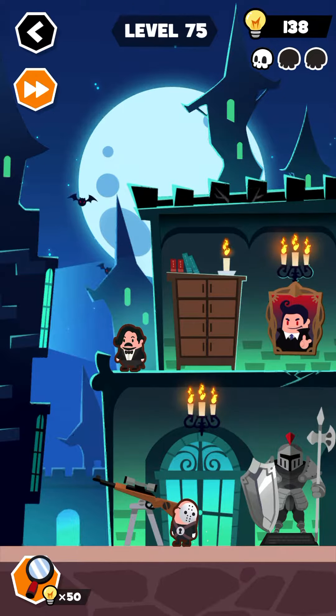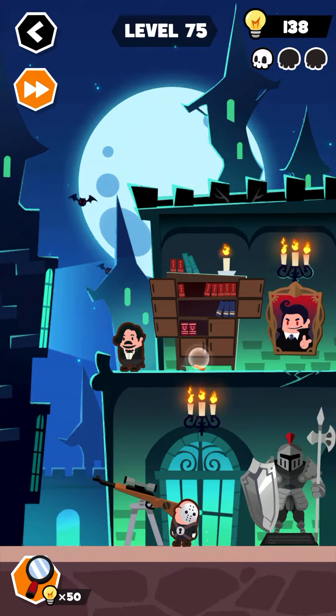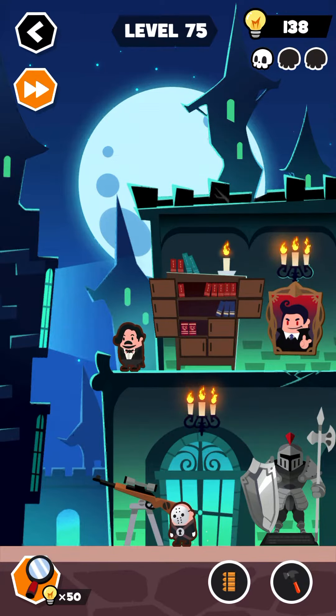Let's begin this level. First, open up this drawer — yes, tape it and look for a hammer. There you go. Collect the hammer and now use this hammer over here and collect these bullets.